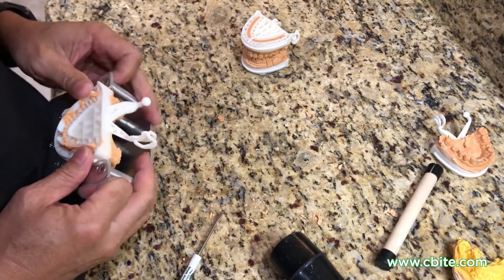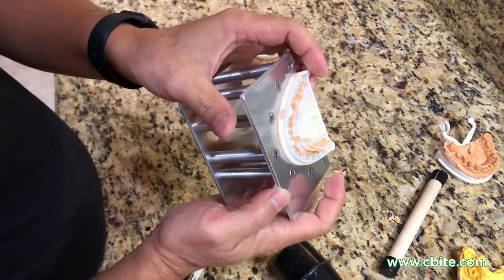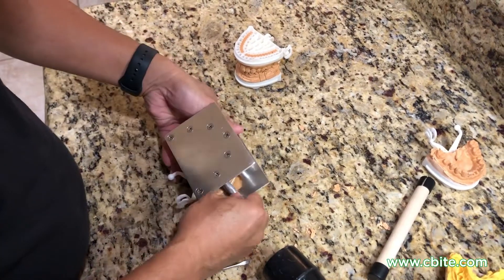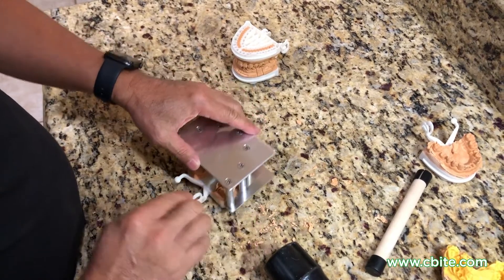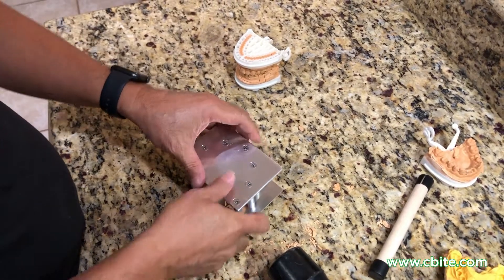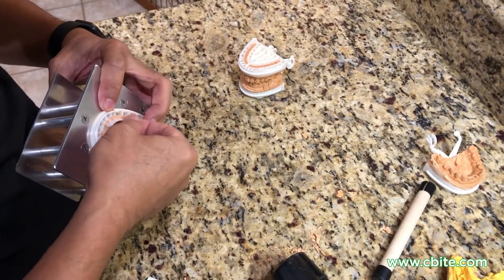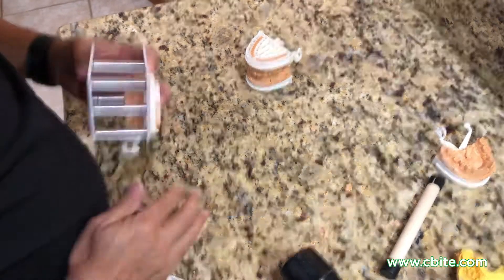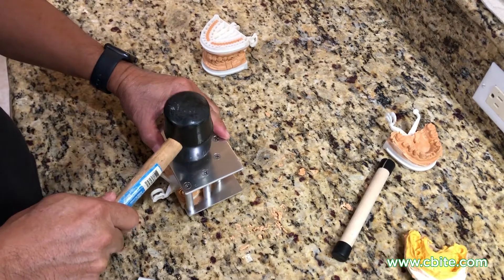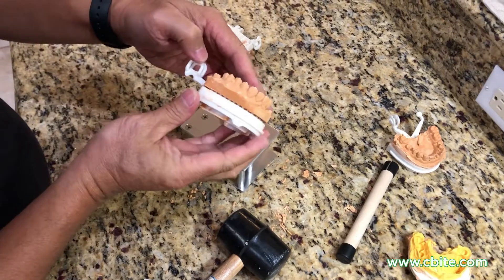Once it's kind of even there, just push it in because you always want it sitting properly right here. Once you have that on a nice steady surface, there's a little bit of stone here that's getting in the way — just make sure you clear that up. Then hold it firmly and give it a good tap. As you can see, it's been separated.